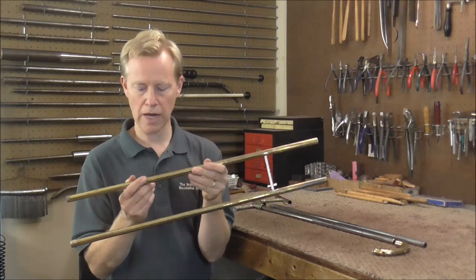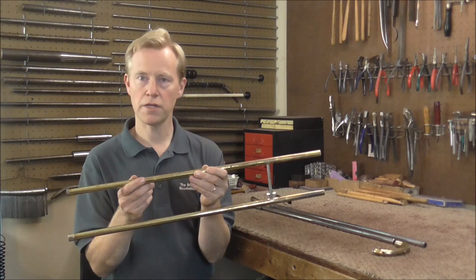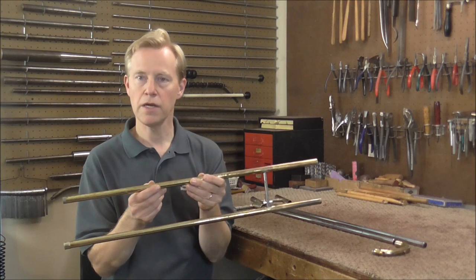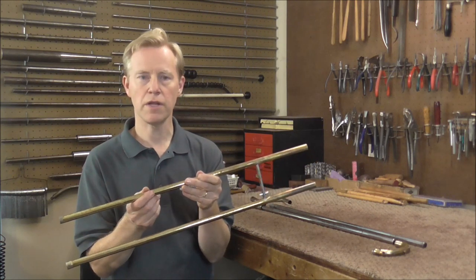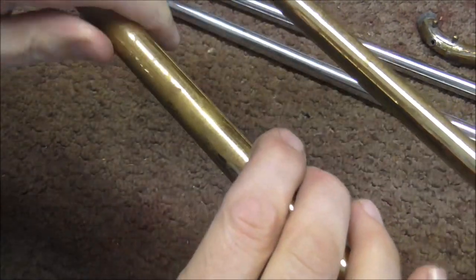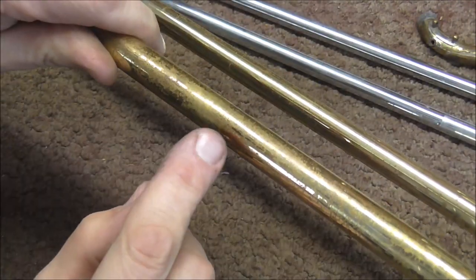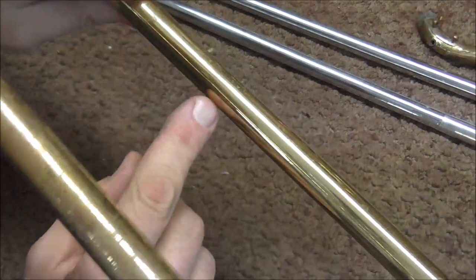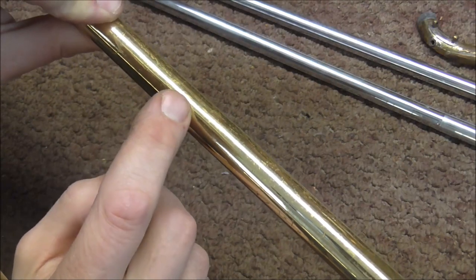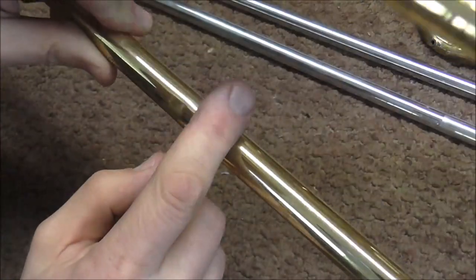In the last video I got the slide tube straightened out. There were some severe dents in there and it was also bent along the dents. I got it straightened out for the most part, but when I straightened it out there were some ripples that appeared on the slide. So today I'm going to try to get those out.